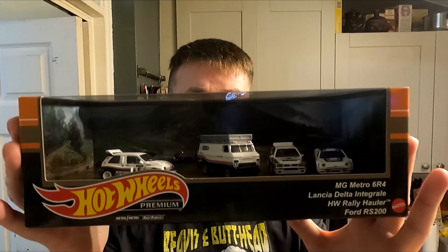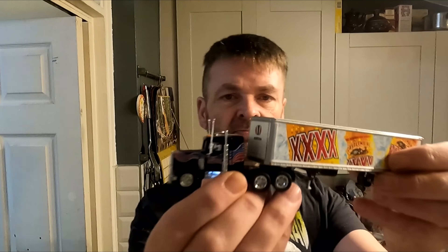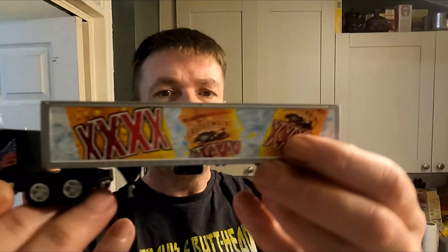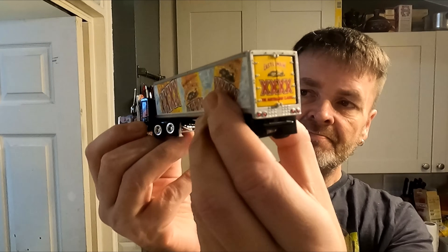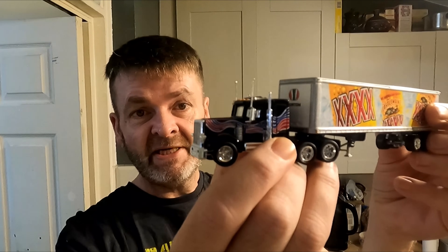We're going to be looking at this set in ultra fine detail. Is it replacing the Matchbox Premier? No it's not. When you look at the details on the car they're still not as good as the Matchbox Premiers. For example, this Matchbox Premier here — Car Summit 4X — it's got ultra fine detail, hand painted. This isn't a sticker on the side; it's actually a layered painted trailer, built up in different layers of print.